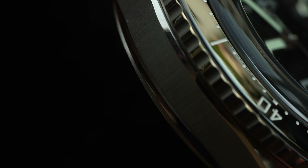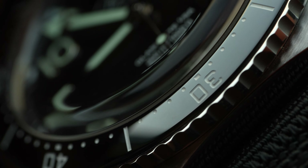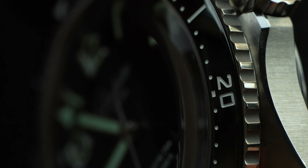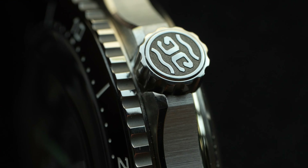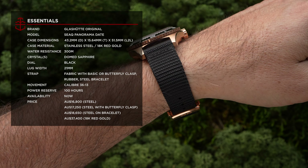Despite brushed finishes on the majority of the stainless steel case, the Glashütte Original SeaQ Panorama Date still manages to transcend the utilitarian nature of a dive watch and appears refined. If you prefer a less subtle effect, the 18-carat red gold case conveys its luxury status much more readily.